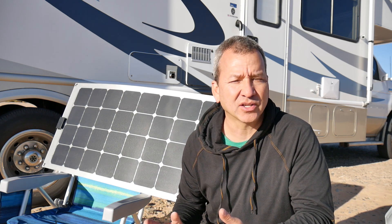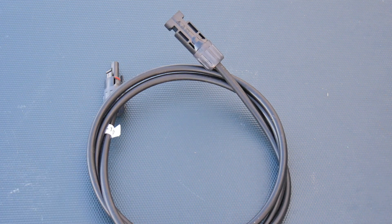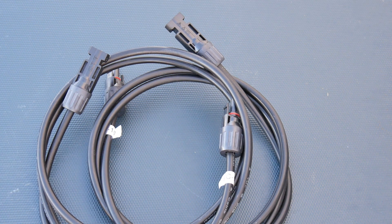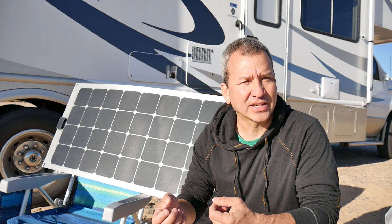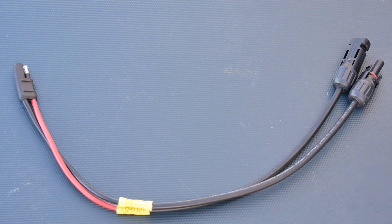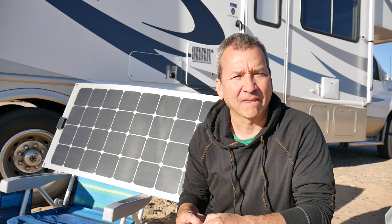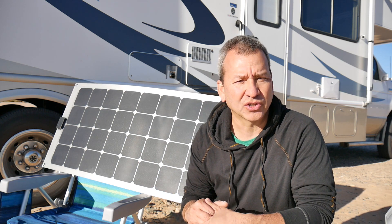Depending upon how far your battery bank is from the panel, you're probably going to need to get some extension cables to go with the panel — you know, 10-foot extensions or whatever length you need. It's good to have around so you can position the panel wherever you need it. To connect it, I just picked up an extra solar extension cable and cut it in half, so then you have a positive and negative connector and a bare wire on each end that you can plug right into your charge controller.